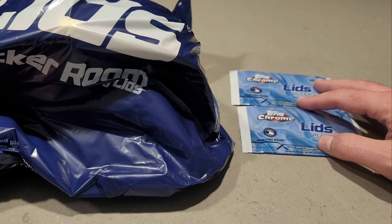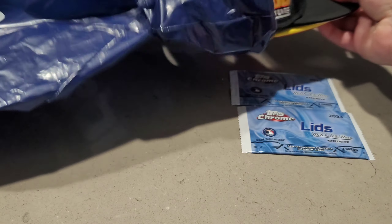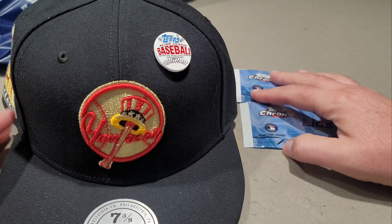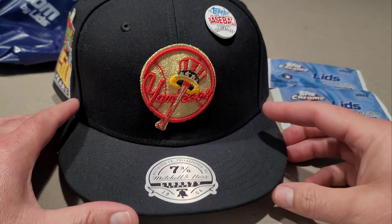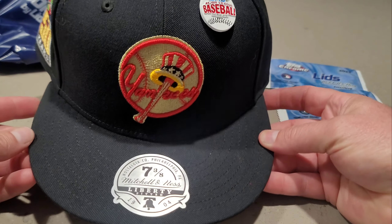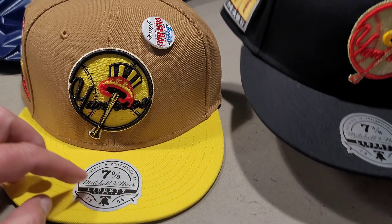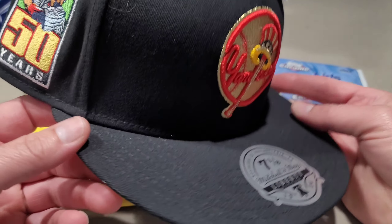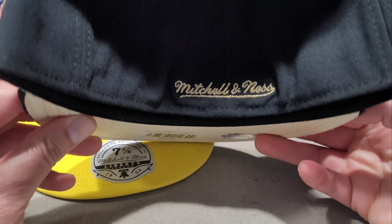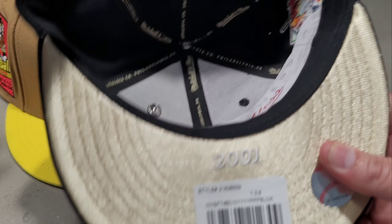The only way you can get these Tops Chrome packs is if you bought a hat from Lids in store. I ended up getting the Yankees because they didn't have my Angels. I got two of them here, size seven and three-eighths. Here's the side — Mitchell and Ness — and bordered on the back, and here's the bottom.